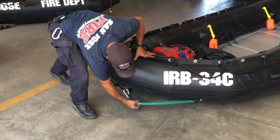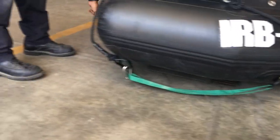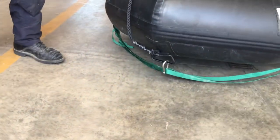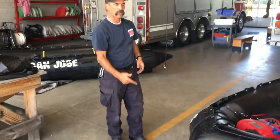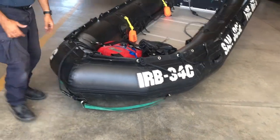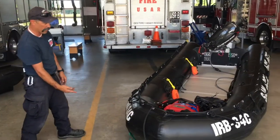You guys can see down here there's one green webbing that goes through one D-ring on one side and one D-ring on the other side, and it has a carabiner clipped right here. That's our tow strap. If we need to get towed or if we need to pull the boat, that's where we're pulling from. These D-rings are the rated rings for this boat to get pulled, so I'm making sure that my tow strap is there and ready to go.